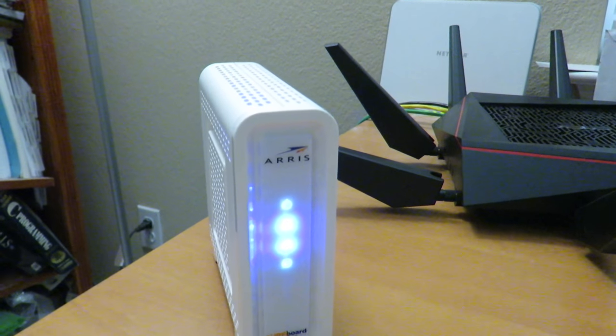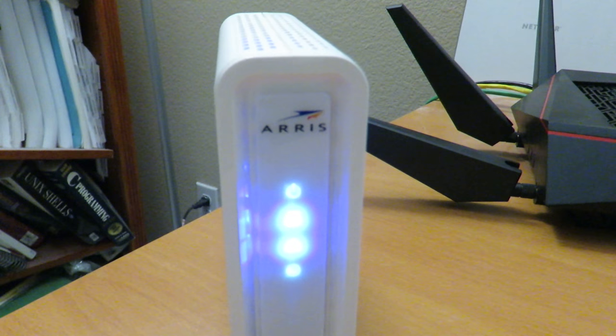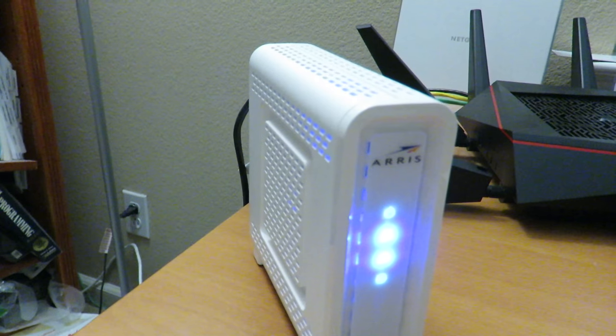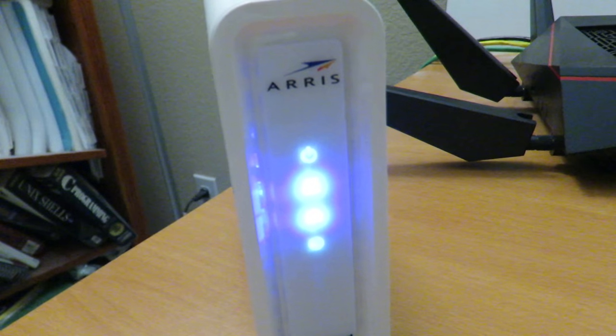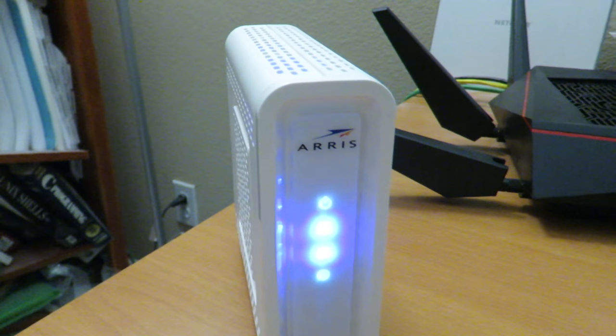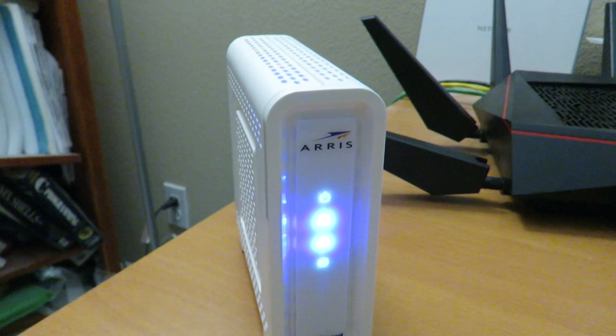That's pretty much it — make sure you get service from your provider, whether Comcast or another ISP. Buying your own modem saves you money. This modem supports high speeds and is great for gaming, 4K video, and web surfing. Thumbs up — see you next time!